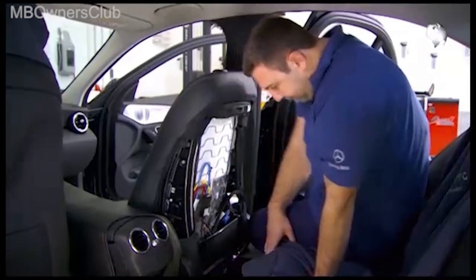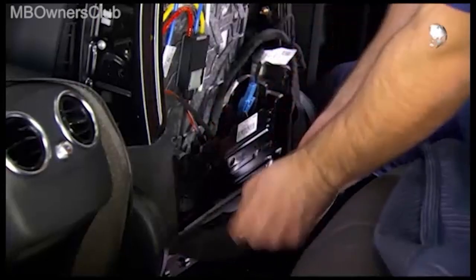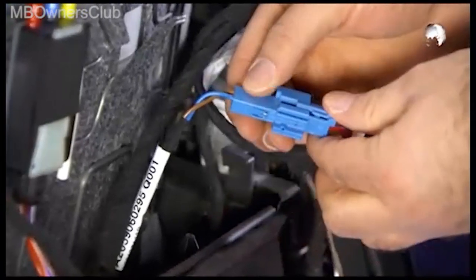Then unclip the connector strip at the bottom, and if installed in the vehicle, unplug the electrical connector of the backrest heating.